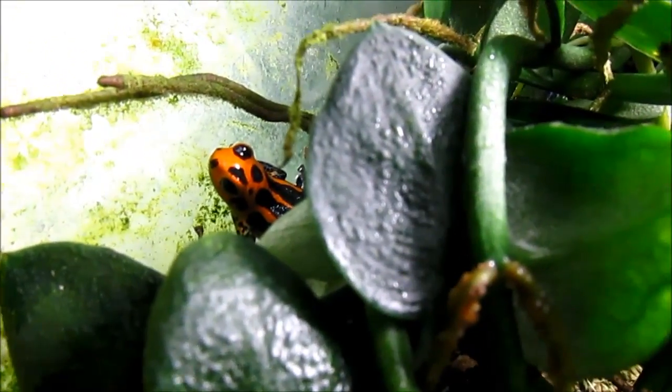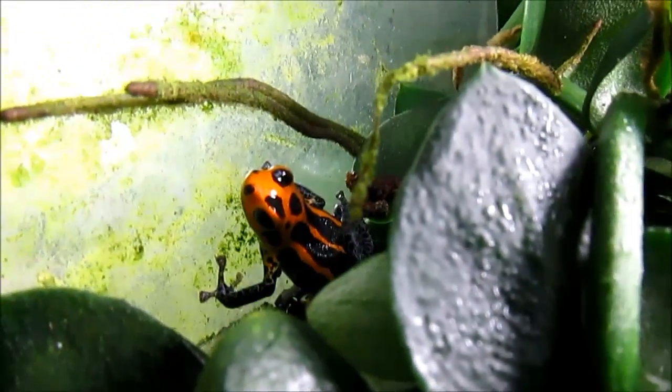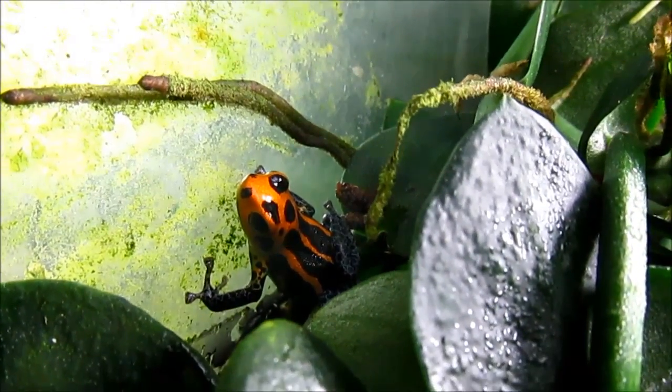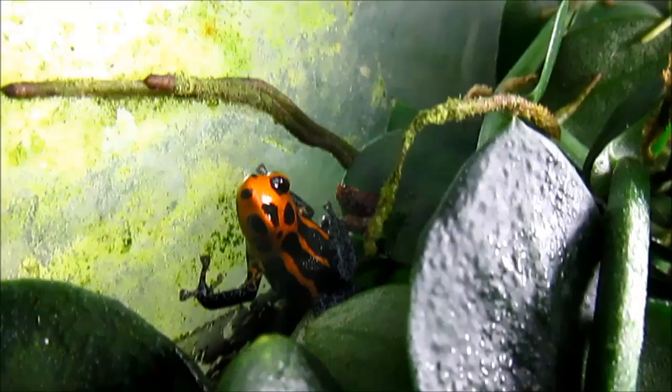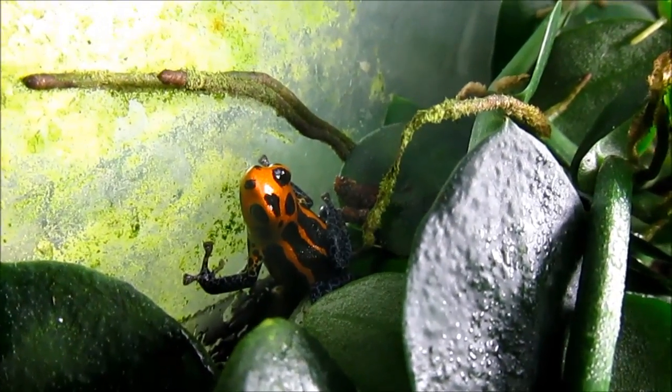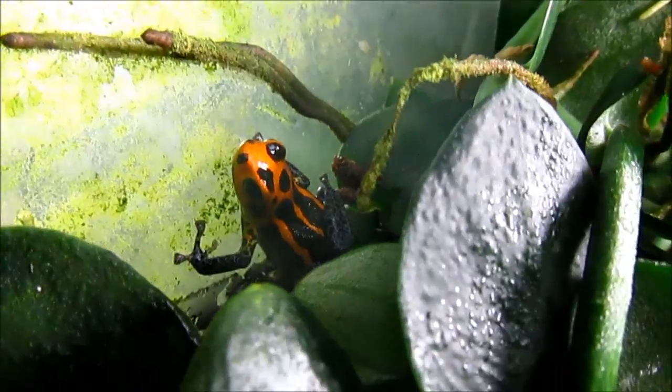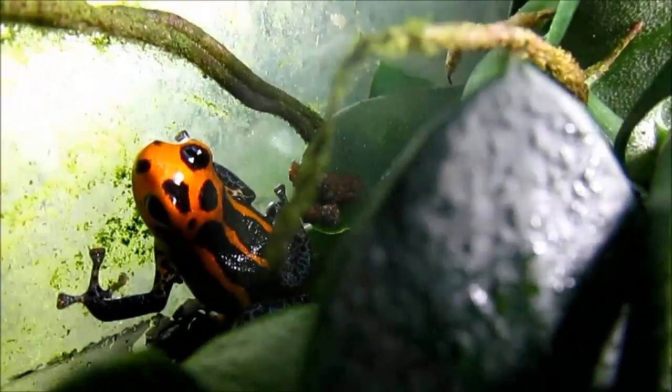This is the Ranitomeya varadero from the low jungle in Peru. This is what would be considered a thumbnail frog. The adults reach less than an inch in length from snout to vent. I have a colony of males and females in here.